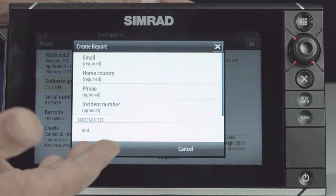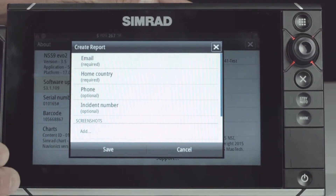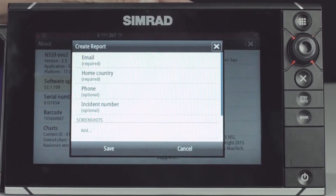Now once we go into create a report, there are a couple things that are required and a couple things that are optional. The two things that we're going to need are an email and a home country. Your phone number and the incident report are optional, but they're very helpful for customer service to contact you back.